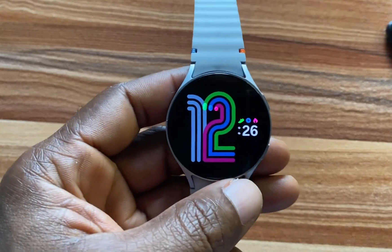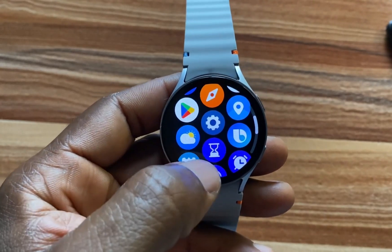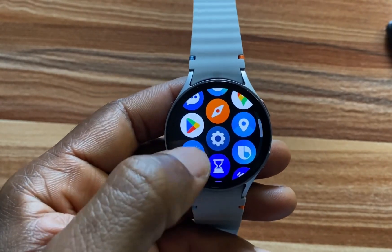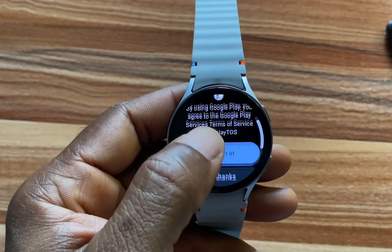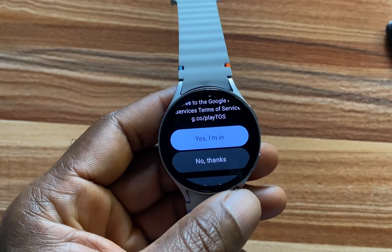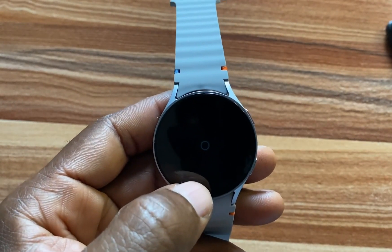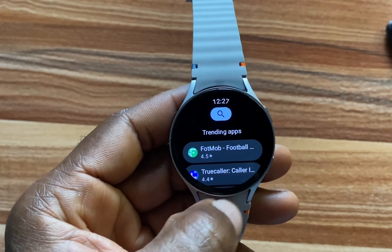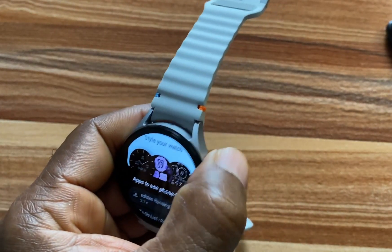If you wish to install apps, scroll to access the app menu and go to Google Play Store. Remember, we have already signed into Google Play Store. If you have not, you'll be prompted to do that here. Agree to the terms and from here you can search for your favorite apps and install them to the Galaxy Watch 7.